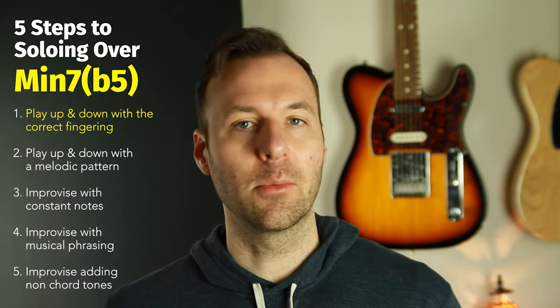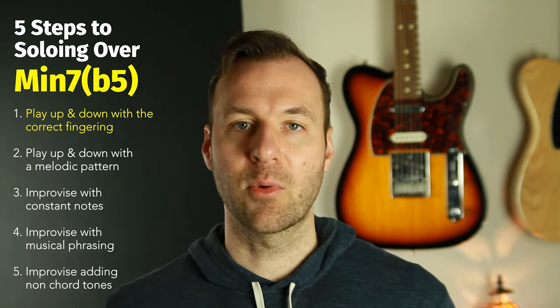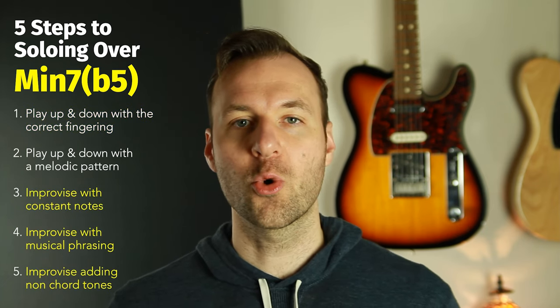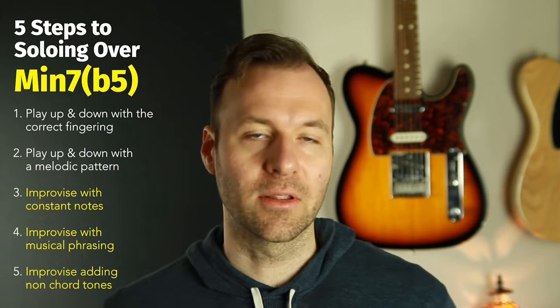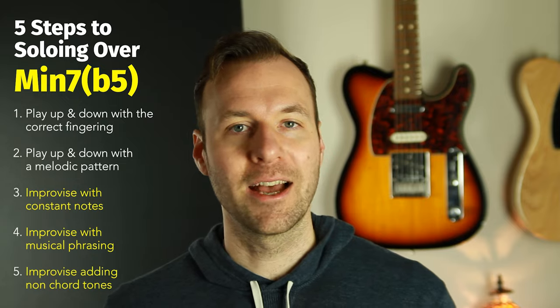Then I'm going to go through and explain what fingerings I recommend to be able to do that, and lastly we're just going to improvise with the chord a little bit off of each of the five shapes — because that's what we want to start doing after we've just mapped it out and can play it up and down. It's going to be fun, let's do it.